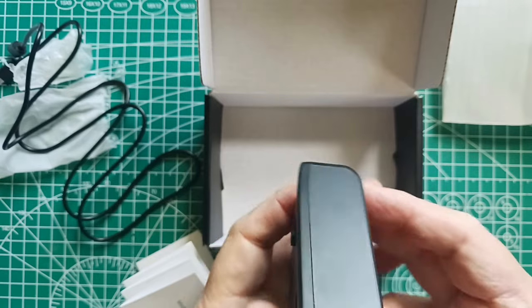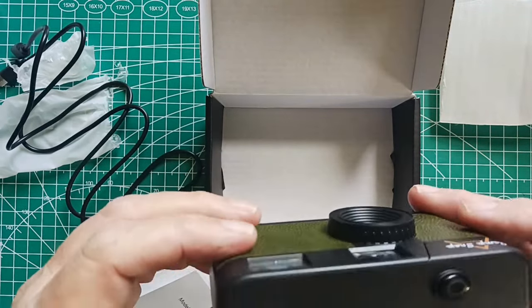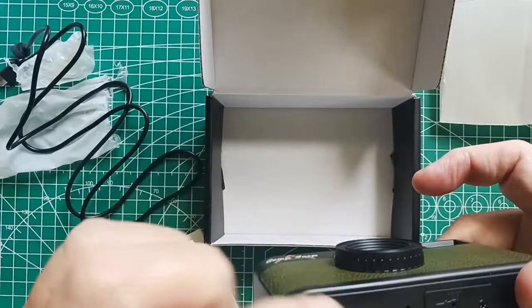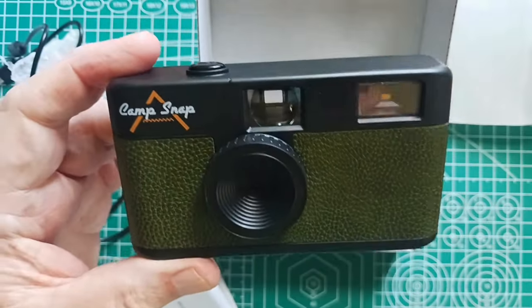Oh, it's nice. I have to open this up, charge the battery, and then I'll be able to use it.